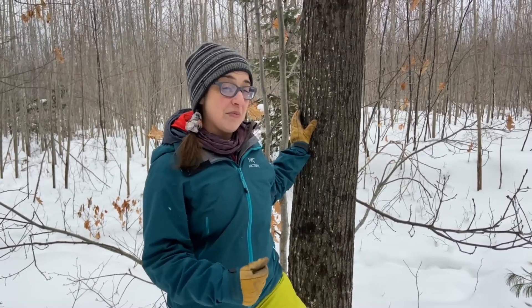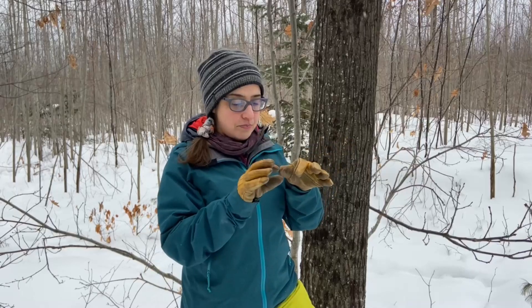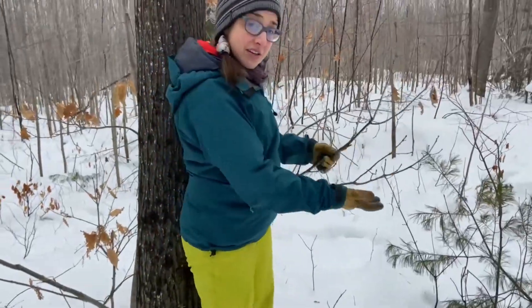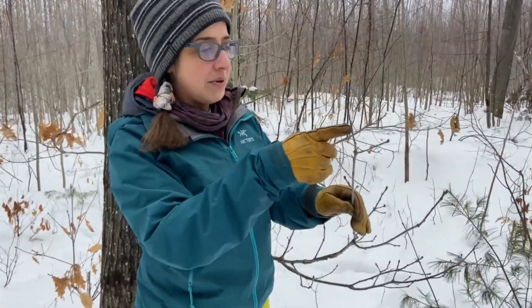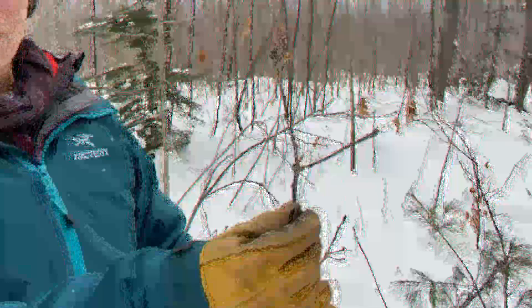The last step on our dichotomous key to identify this tree has to do with the terminal buds on the ends of the branches. Since the branches are high up, we're in luck because this type of tree often has younger trees growing around the base of older mature trees. Looking at this younger tree, you can follow it up and see that at the end of the branches are little clusters of brown, pointed buds with firm gray bark surrounding them. That brings us to our only option on the dichotomous key — this is a red oak.